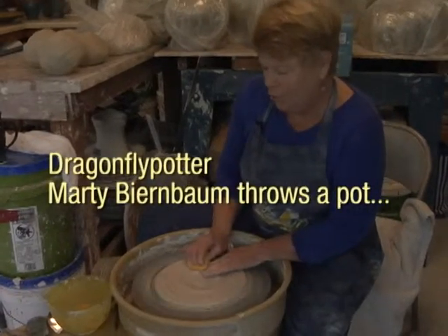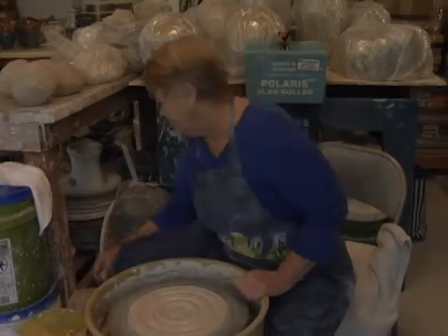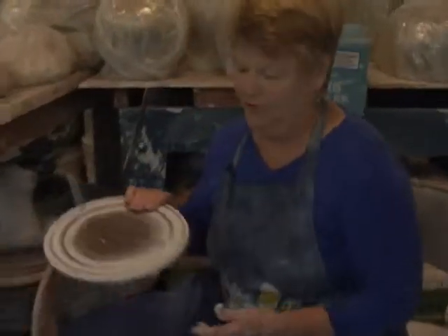This holds the board underneath, called a bat. And then I start throwing the pot.